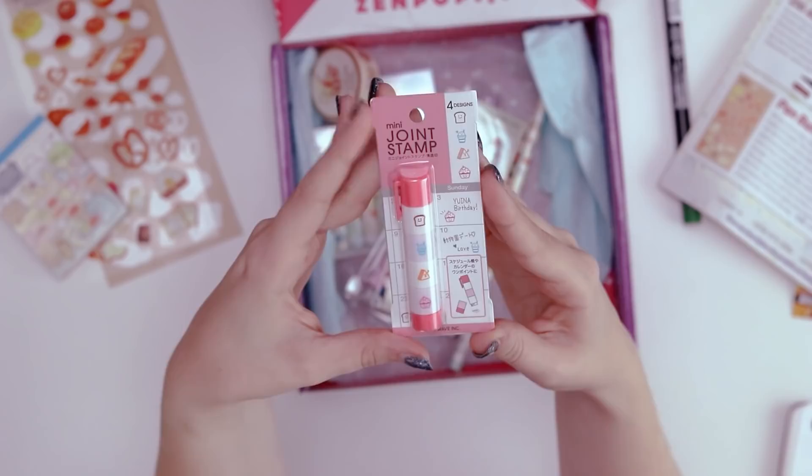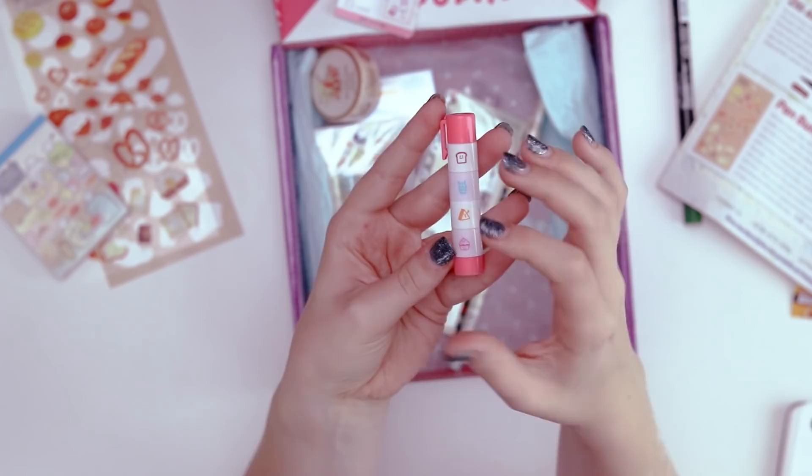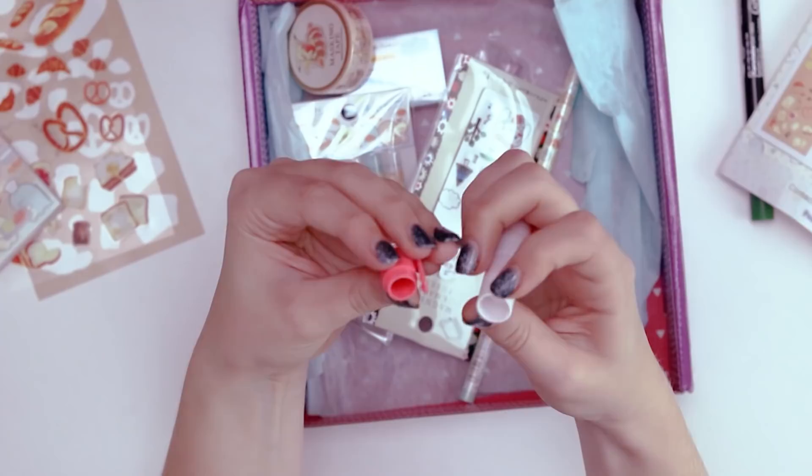This next thing is speaking to me. So this is the Happy Foods Mini Joint Stamp, and these are the four designs. It looks like all the different stamps are stacked together so you can carry it around or something.